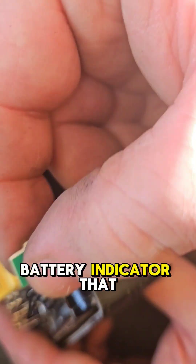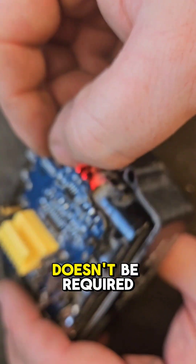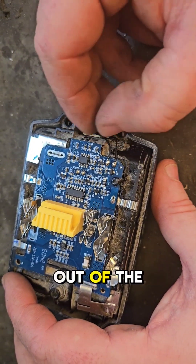The circuit board is fitted. It's got a battery indicator that we don't need in this one — it works, but it's not required, so we'll just slide that down out of the way.